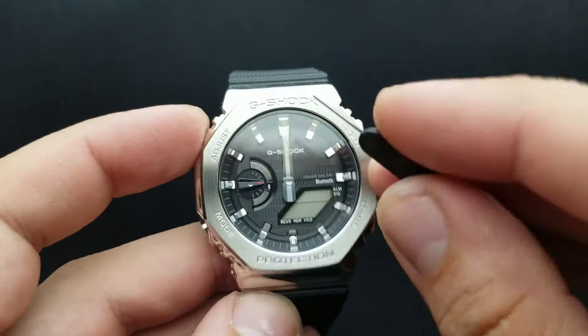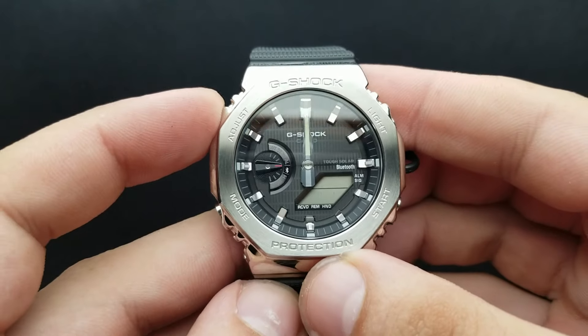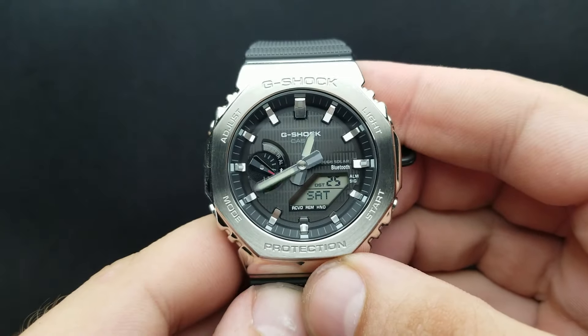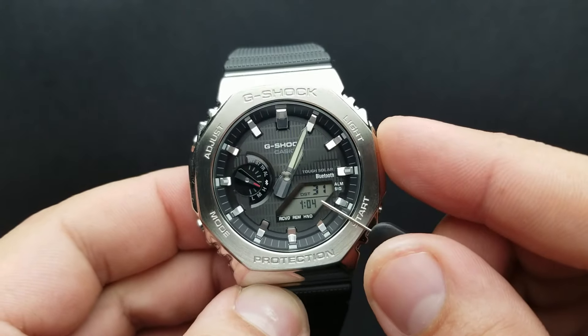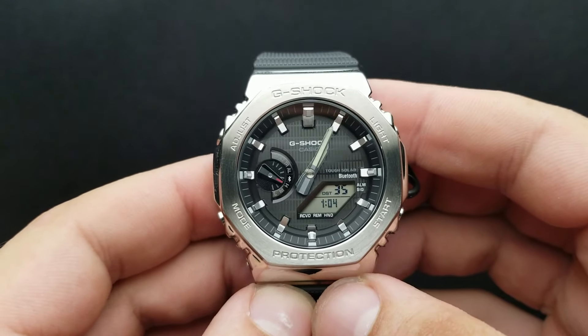Now we have set our mode hand and our hour and minute hand. To implement the settings, simply press the adjust button. The watch goes back to the standard timekeeping mode and our analog time corresponds to our digital time, which means we have synced our watch hands.